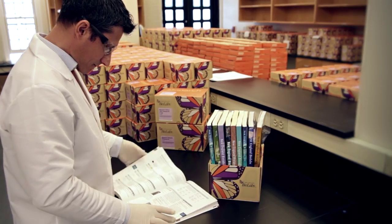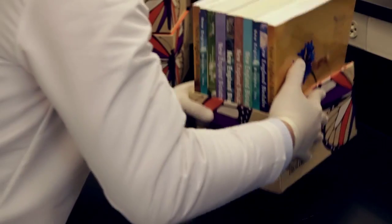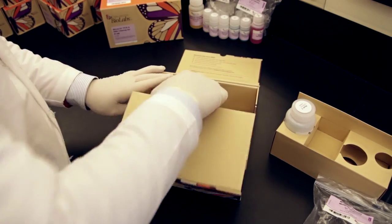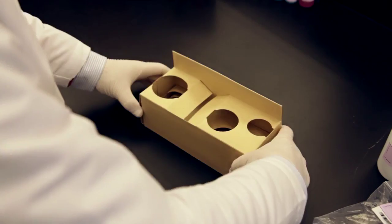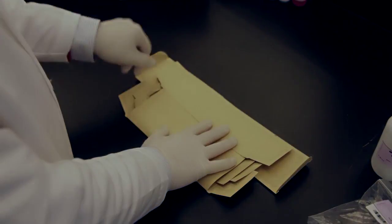Whenever possible, we suggest reusing the box because reusing the box is preferable to recycling. However, if you choose not to reuse the box, here are some suggestions for how to recycle it. The kit box was designed to collapse flat by pulling up on the inner flaps, and the inserts also collapse to make it easier to fit in your recycling bin. There's no need to be concerned about the magnets in the box as they are removed as part of the recycling process.